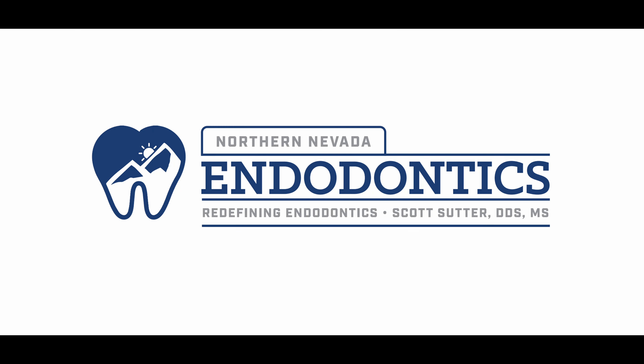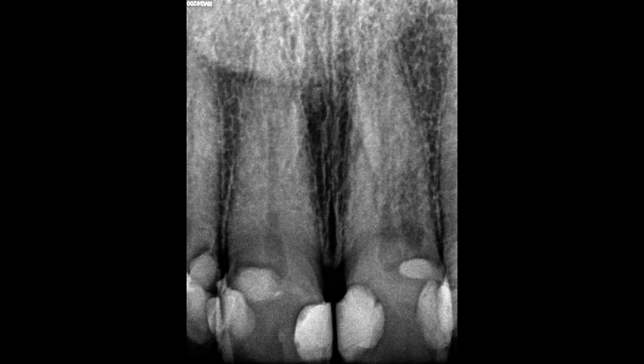Hello everyone and welcome back. We have a fun one for you today. This is a resorption case where it appears to be just on the inside of the tooth — internal only.